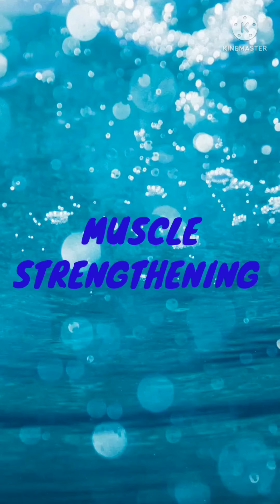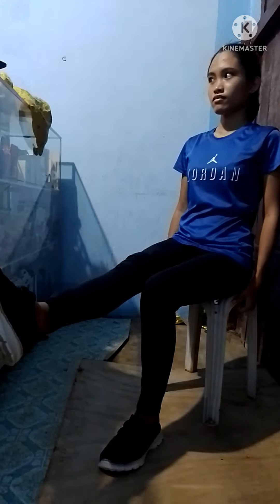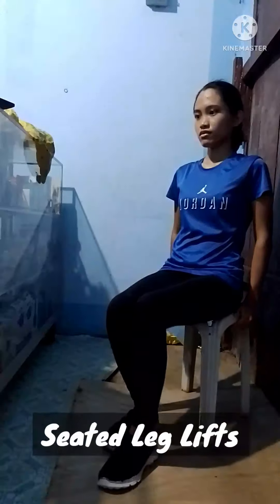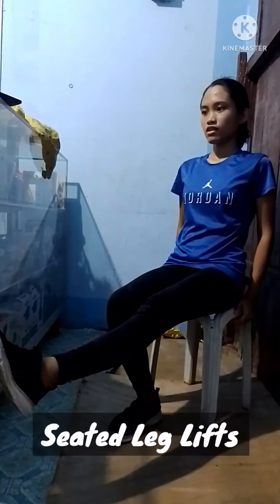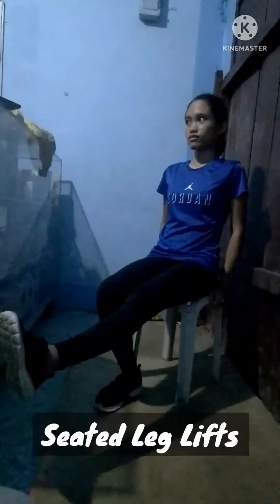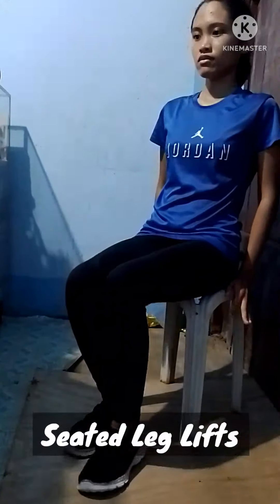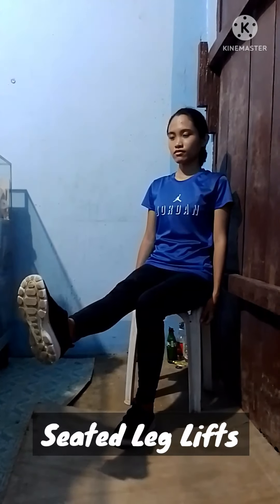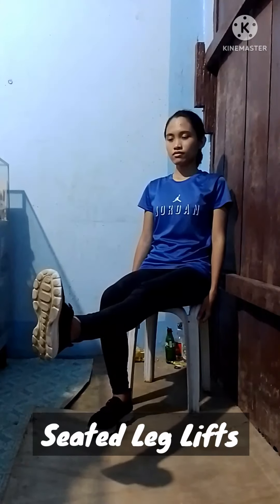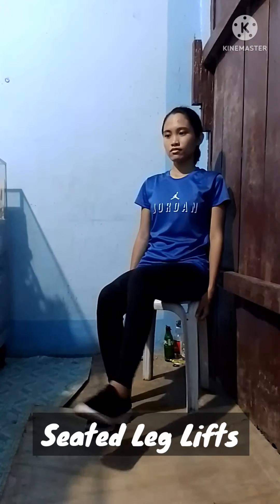To improve your muscular strength, you can do the following muscle-strengthening exercises. On top of the list is the seated leg lift. To do this, sit on a chair with your feet on the floor. Place a coffee can or towel roll under your knee, then slowly raise the lower portion of your leg.